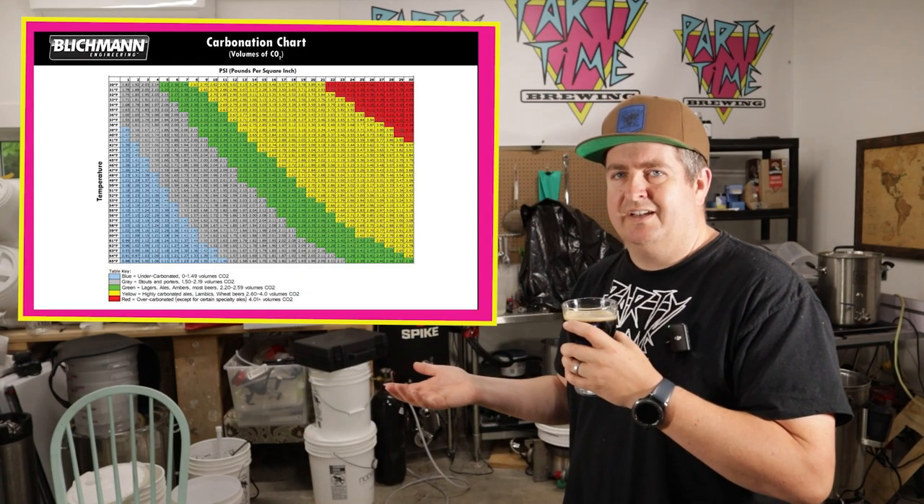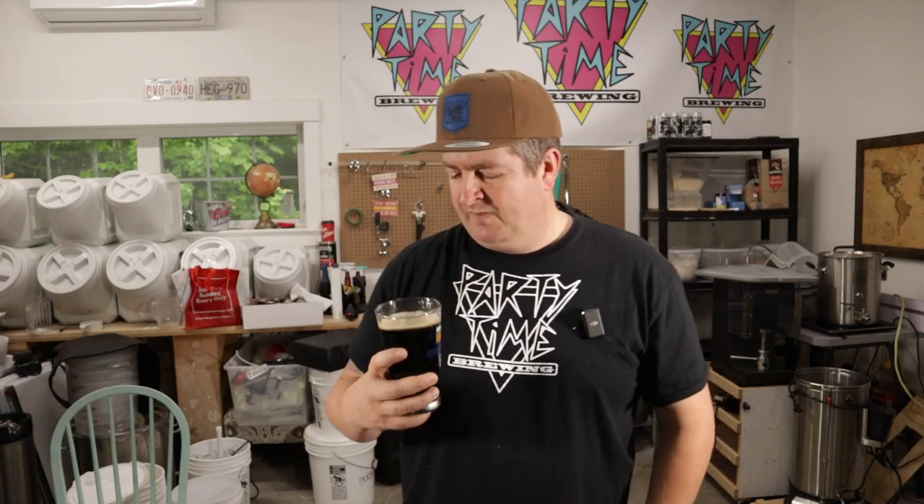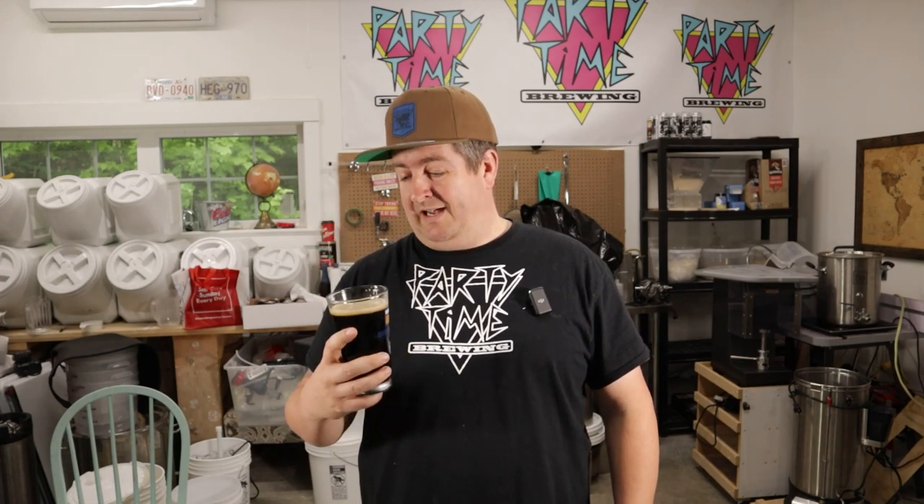Kind of just what I want for a stout. I think I may have over-carbonated it a little bit — I put it at kind of the high end for carbonation. Take a look at any of those Blichmann carbonation charts — I like my beer carbonated so I have it at the high end. It is kind of cold right now, so you'd probably want to warm it up a bit and maybe a little more flavor will come out. But either way, this is a really good oatmeal stout. I'm super happy with it.